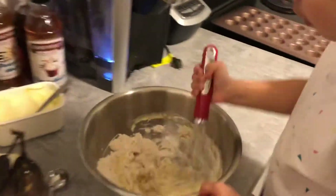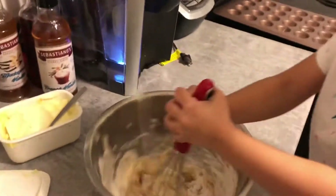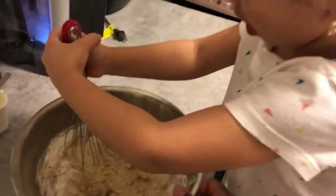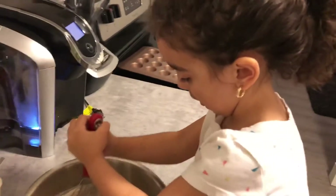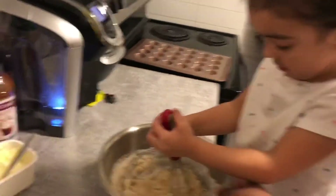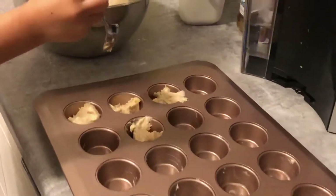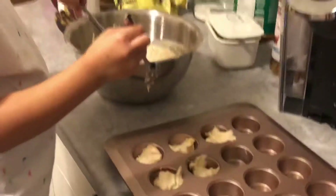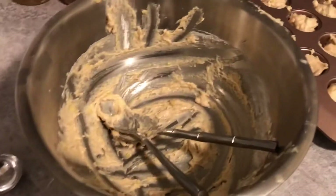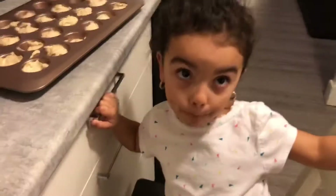You can mix it all up. So we fast forwarded a little bit — we mixed up our banana, butter, and sugar. Now she is just mixing it all together before we add it to our muffin pan. Maya has so much fun baking muffins, super fun. Maya finished scooping all of our muffin mix into the pan.